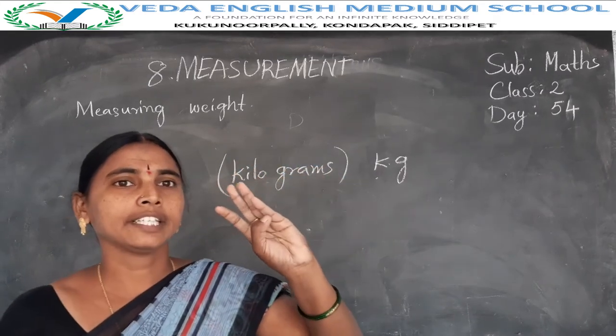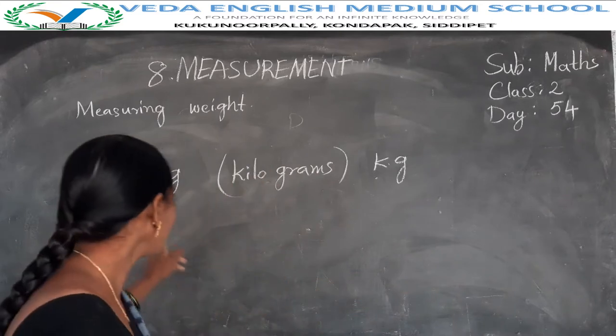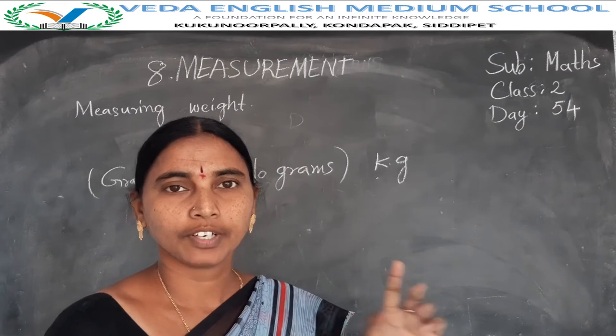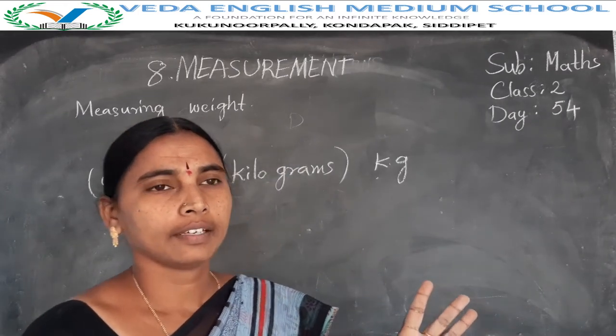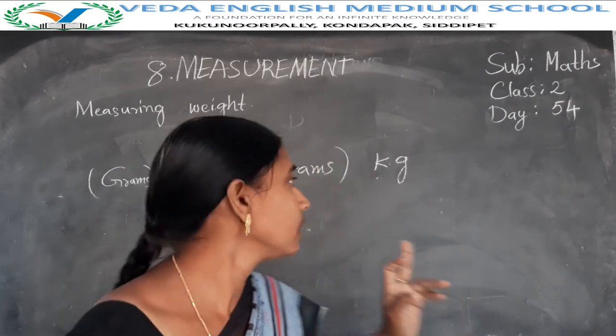Okay children, small biscuits packets, one apple, one mango — these are measured in grams. Kilograms mean the bag of rice, one bag of rice, one bag of vegetables and chopped fruits. Water is measured in kilograms.